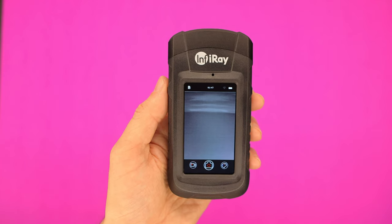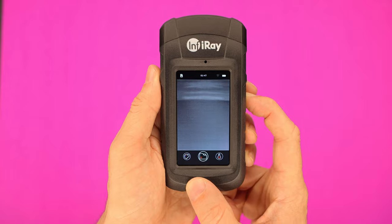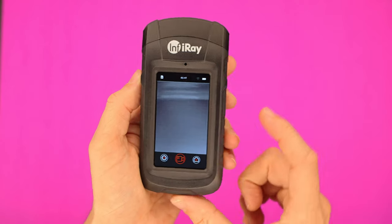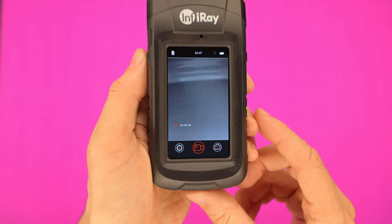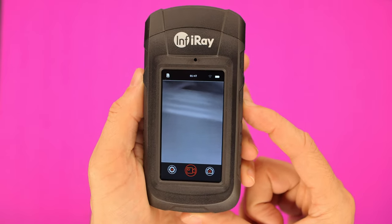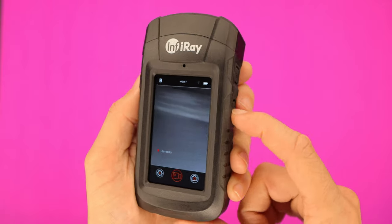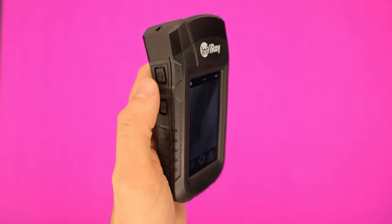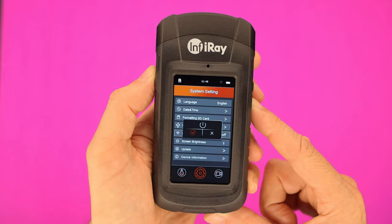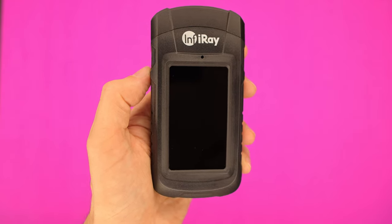Something else I don't like is the user interface — specifically how the buttons operate. To record a video you have to use the arrow buttons to navigate to the video icon, then press the on/off button to select it, then press the up arrow to start recording. To stop recording, instead of hitting the same button you have to hit the down arrow. When I'm out in the dark and I want to quickly record something like an animal moving, performing this convoluted sequence of button presses is quite frustrating. Powering off is similarly cumbersome — you press and hold the power button, a menu pops up, you use the arrow buttons to select a check mark, then press the power button again. These controls are more complicated than they need to be.